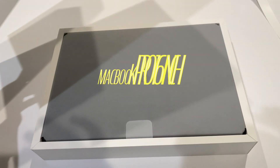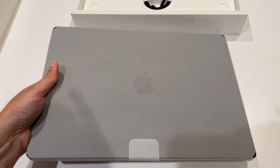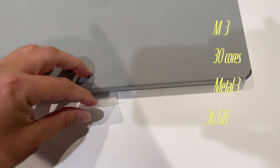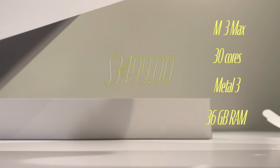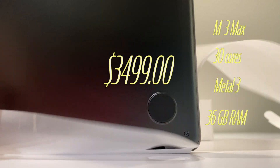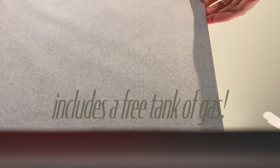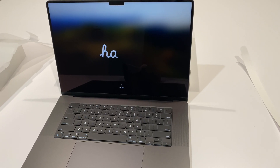Today we're going to unbox and take a look at the new MacBook Pro 16-inch with the M3 Max processor — 30 cores, Metal 3, and 36 gigabytes of RAM — which will run you around $3,499. Interestingly, when you open it right out of the box, not even plugged in, it boots right up. So in other words, it includes a free tank of gas — that's nice for $3,499.